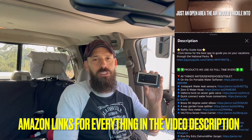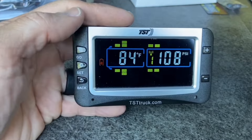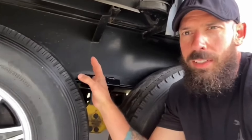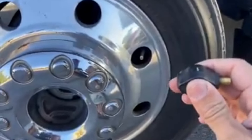The first thing we'll touch on is the TST tire pressure monitor system. We have a whole video on tire safety and this exact product, so we'll just talk quickly about what we have and why. A tire pressure monitor system is probably a day-one purchase — you want to know what's going on with your truck tires and RV tires: pressure, heat, prevent blowouts. That's the first thing you should have if you're starting this lifestyle or getting into RVing — get a good tire pressure monitor system to prevent any major accidents.